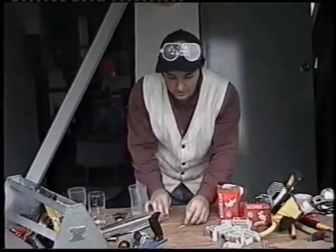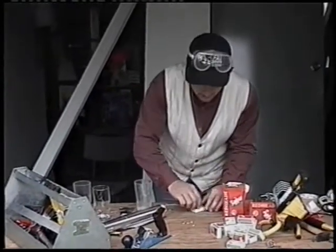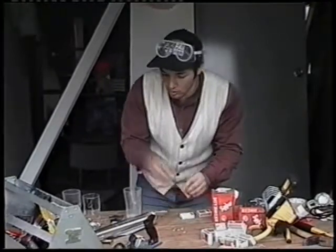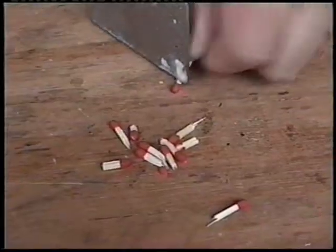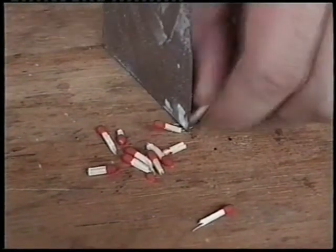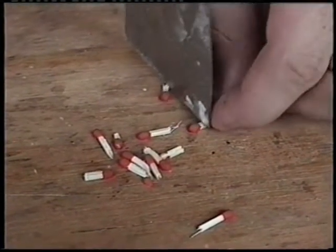Basically what you need is to cut a lot of these heads off the matches and get as many as you can. You can cut them any way you want — just grab a spatula and cut them off like this, splitting off the heads because that's really all we need. We need a hell of a lot of these, so if you're really bored one day you can do this and it will be quite a lot of fun actually.